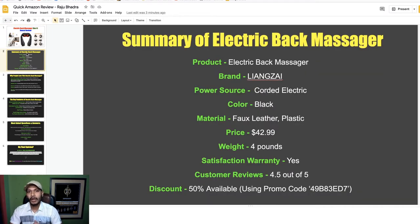First I want to discuss the summary of this electric back massager. The product is the electric back massager, the brand is Lianzai, the power source is corded electric, the color is black, the material is leather and plastic, the price is $42.99, and the weight is four pounds.